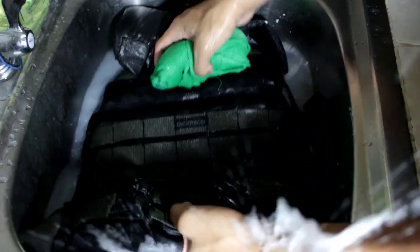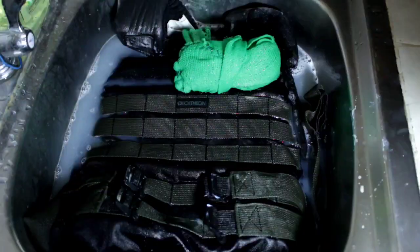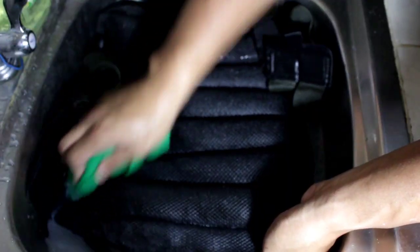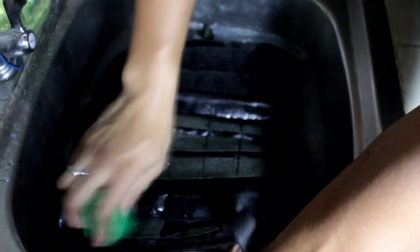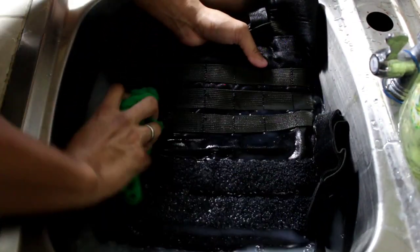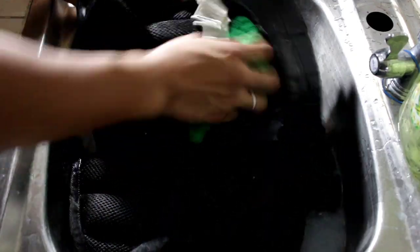I'm going to give it one last scrub and then one last rinse, and that's it — it's clean. We're going to leave it to dry. Scrubbing and washing is done, time to rinse it.